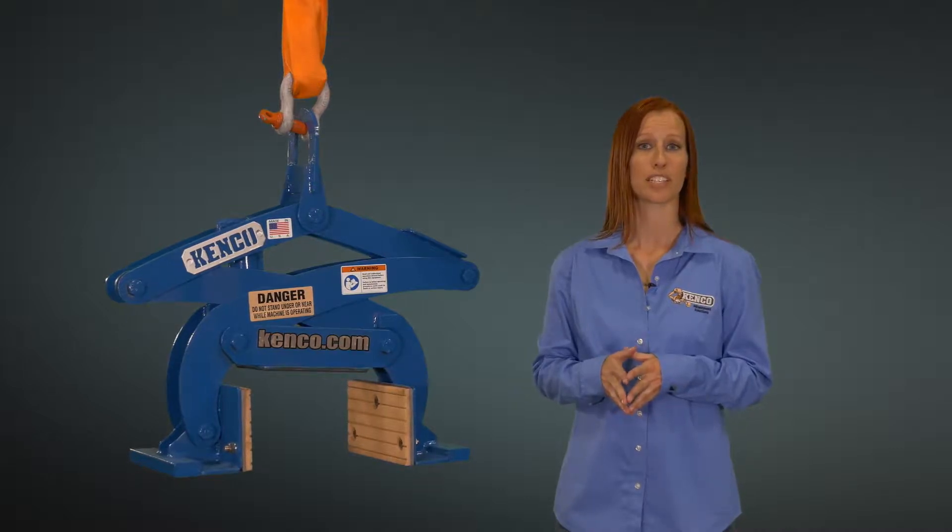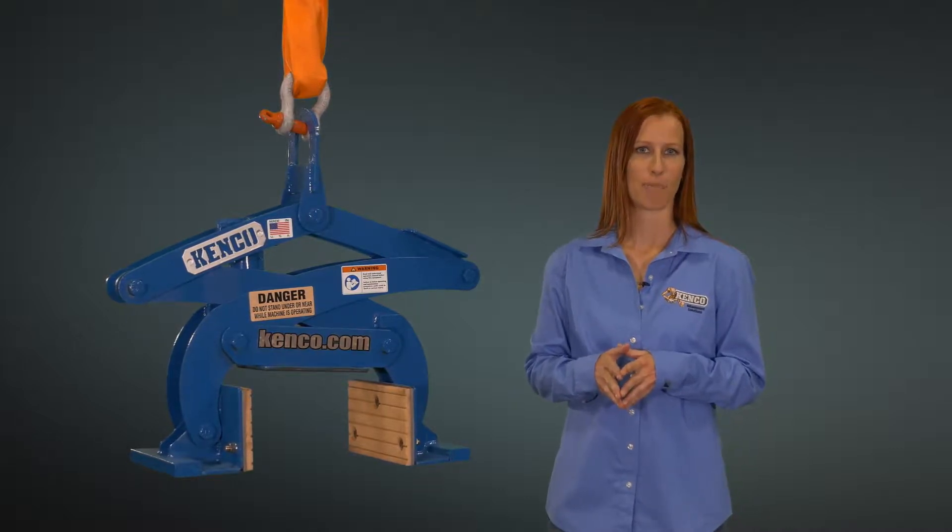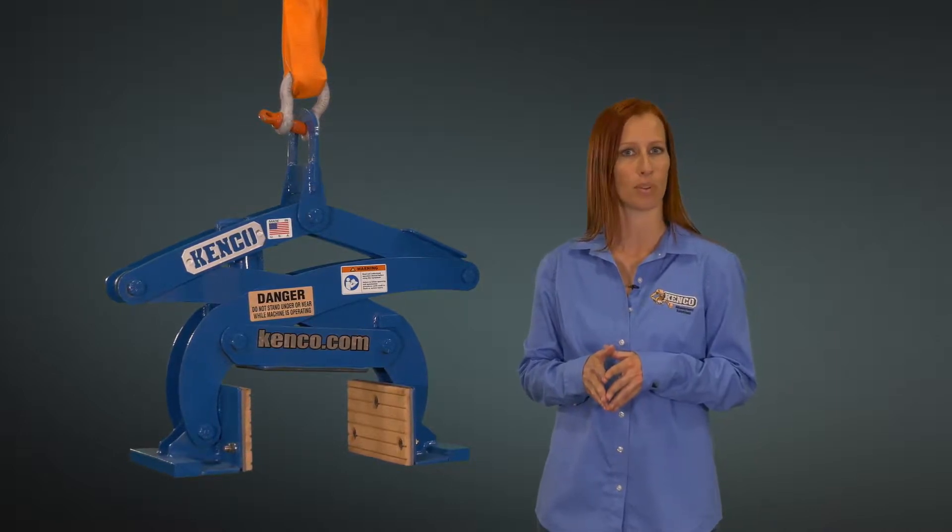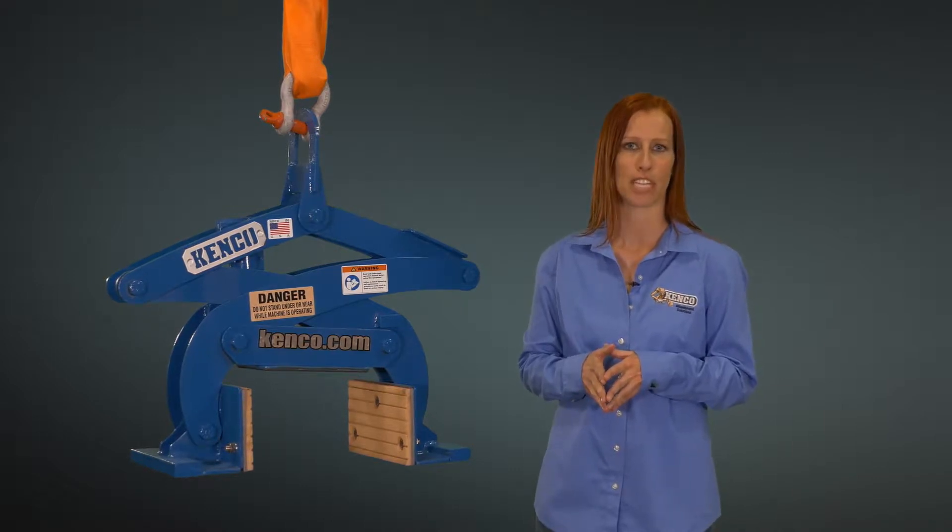Kenco offers a lifter designed specifically for moving granite curbing. Our popular Kenco curb lifter is designed to safely lift, move, and place granite curbing or concrete and marble with a maximum capacity of 1,500 pounds.